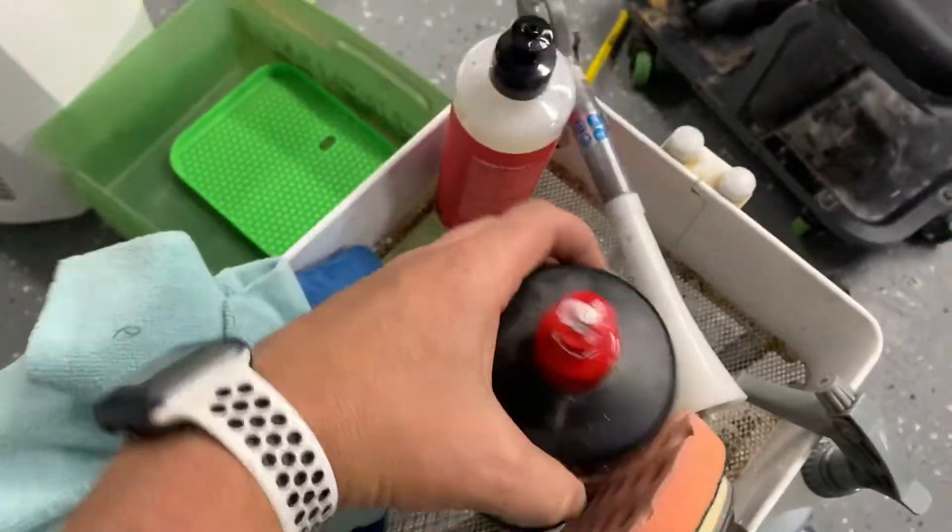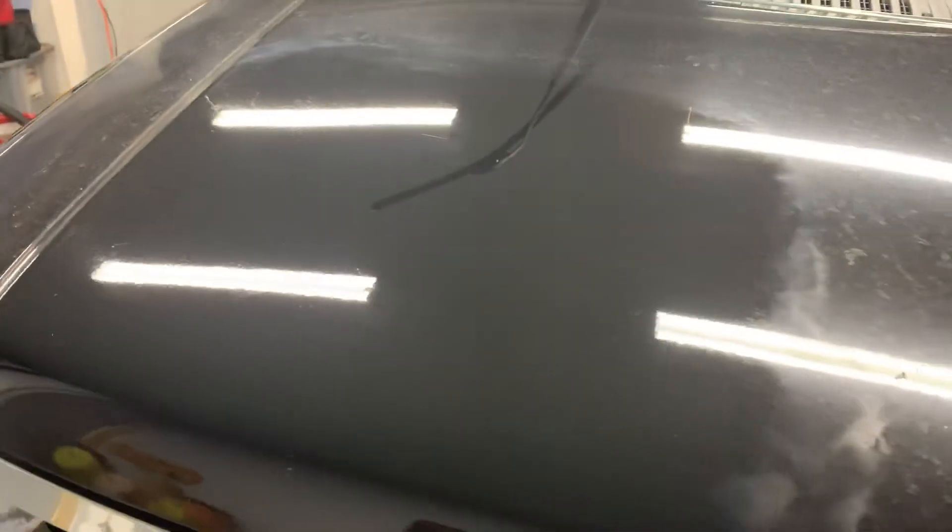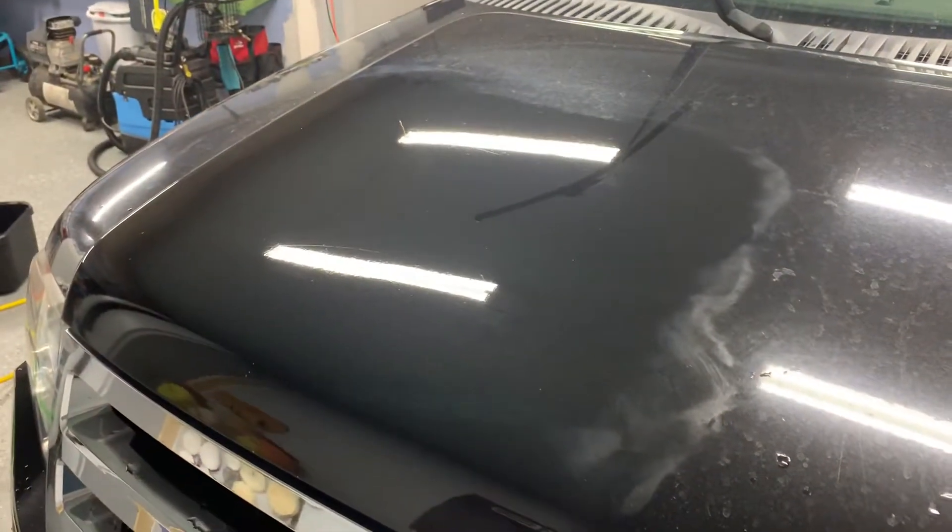Three drops of Menzerna 400, four drops of Destroy — you've got yourself a winning combo for water spots, which I know everybody fights with. Just wanted to give you all a heads up, and thanks Barry for making some awesome products.